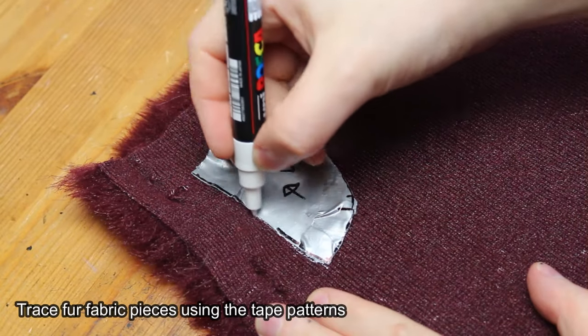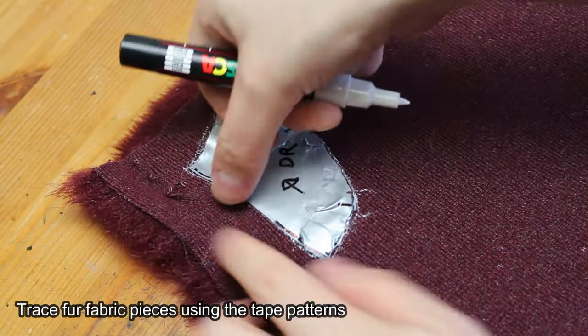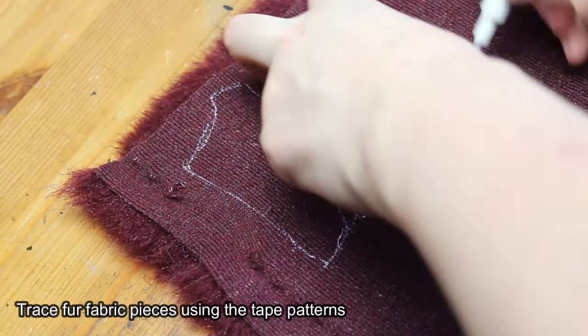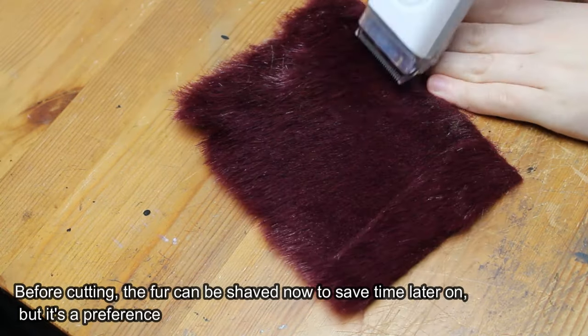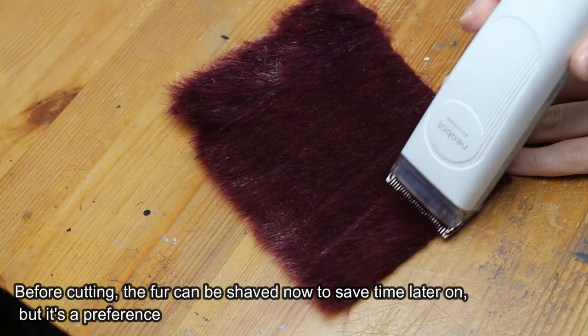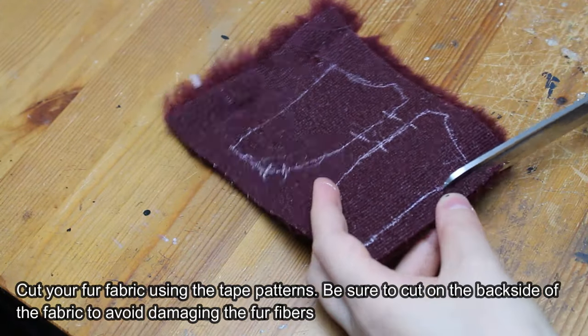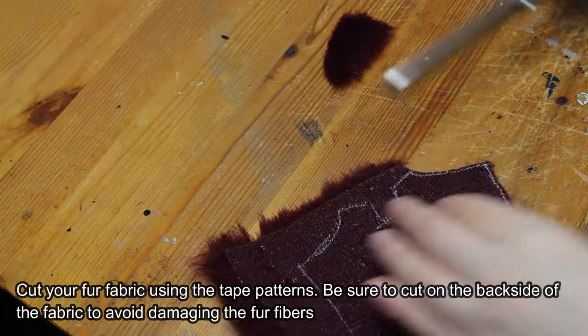Trace fur fabric pieces using the tape patterns. Before cutting, the fur can be shaved now to save time later on, but it's a preference. Cut your fur fabric using the tape patterns. Be sure to cut on the back side of the fabric to avoid damaging the fur fibers.